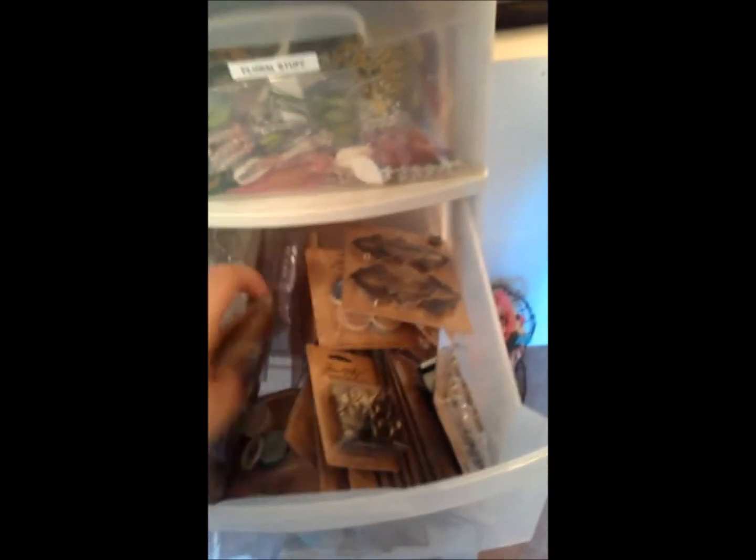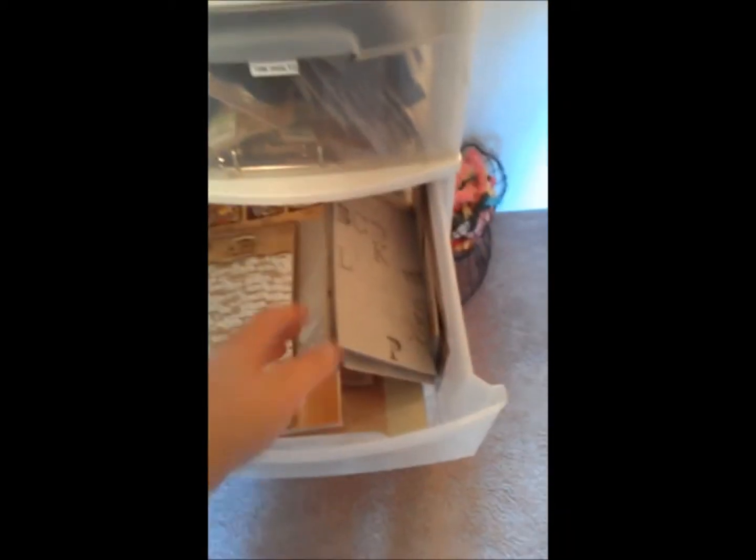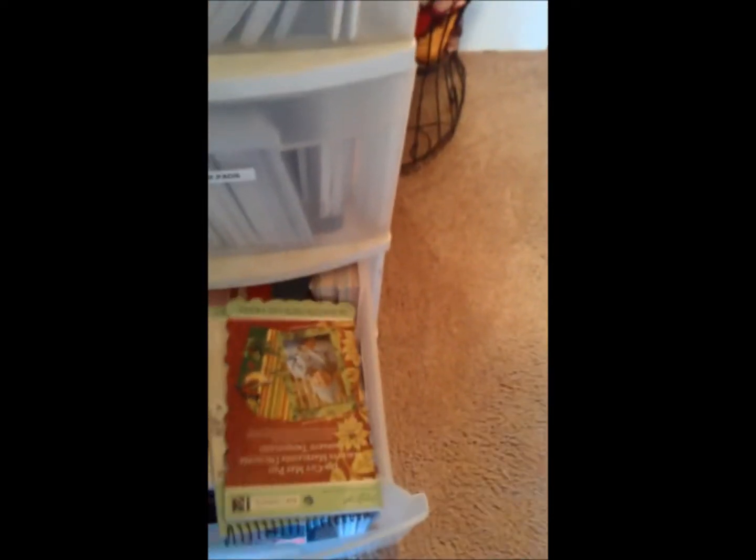The next two drawers are Tim Holtz — this one is a bunch of Tim Holtz stuff and this one is the bigger Tim Holtz and grunge board stuff. Then six-by-six paper — just a mix of companies: a lot of My Mind's Eye, Echo Park, Kaiser Craft, Authentique.